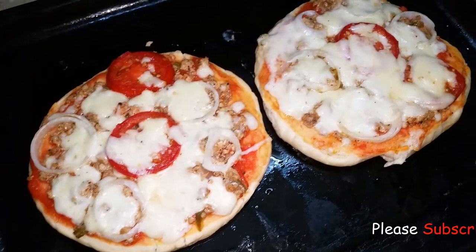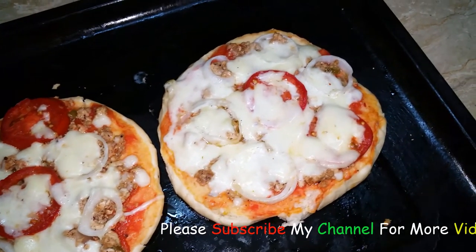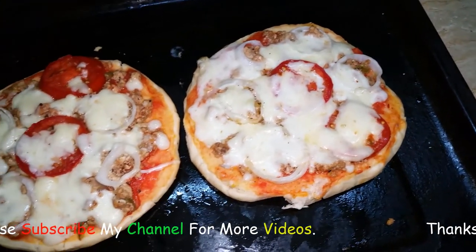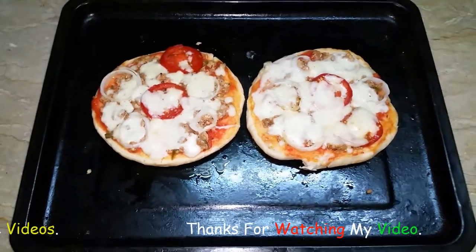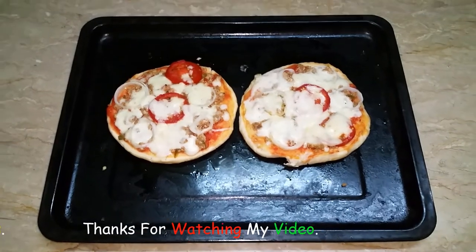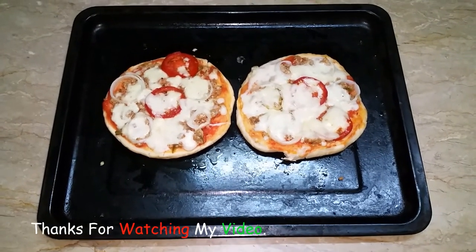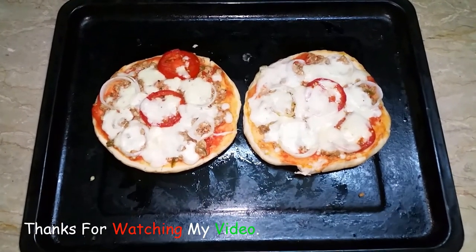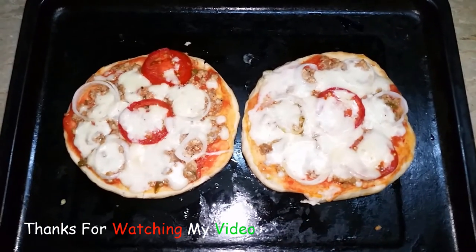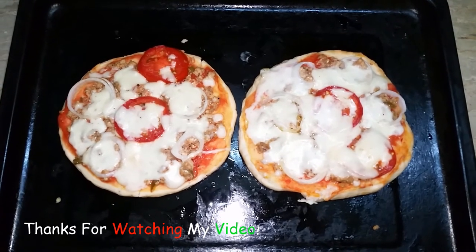With this video, we will be back with new recipes. Before we go, please like my videos and share with friends and family. Thank you.